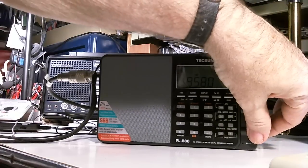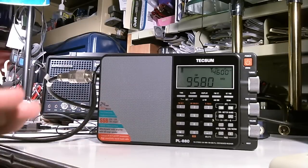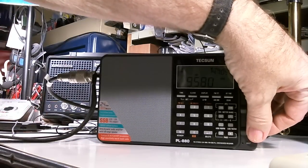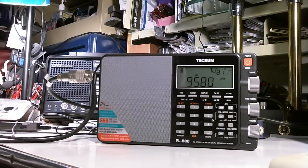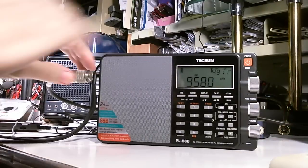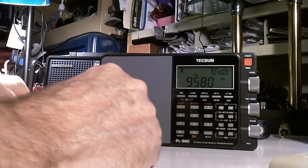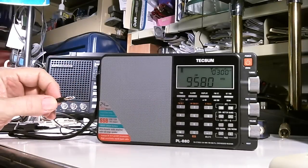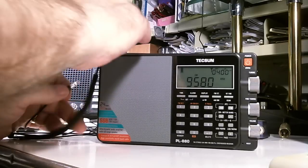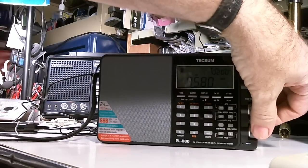What a difference — you can see there's a big difference. You can also see that Radio Australia is starting to go away as the sun comes up, but it's pretty loud and clear still.